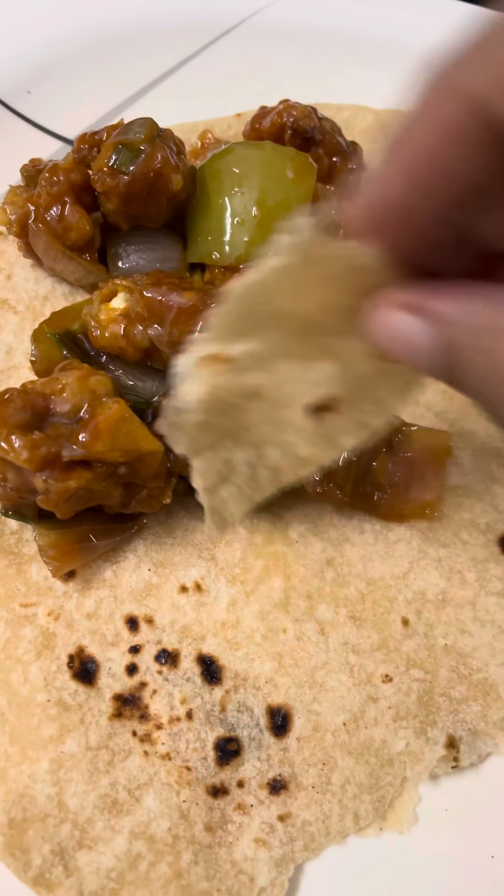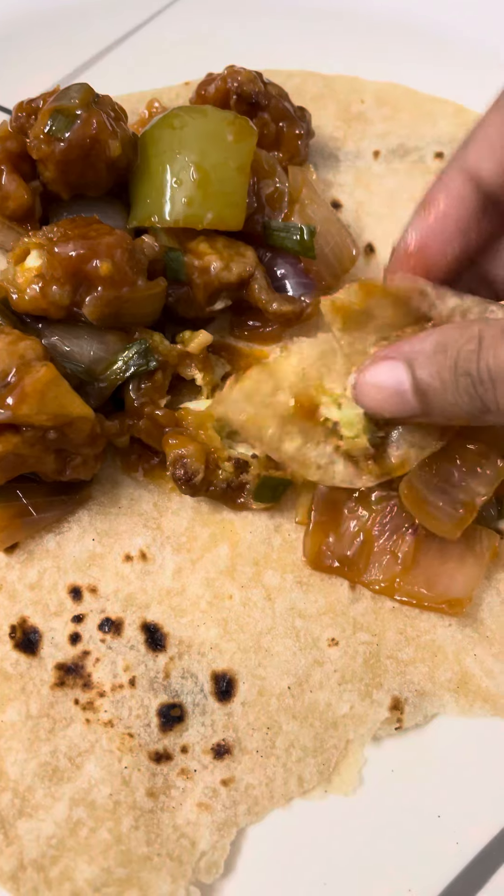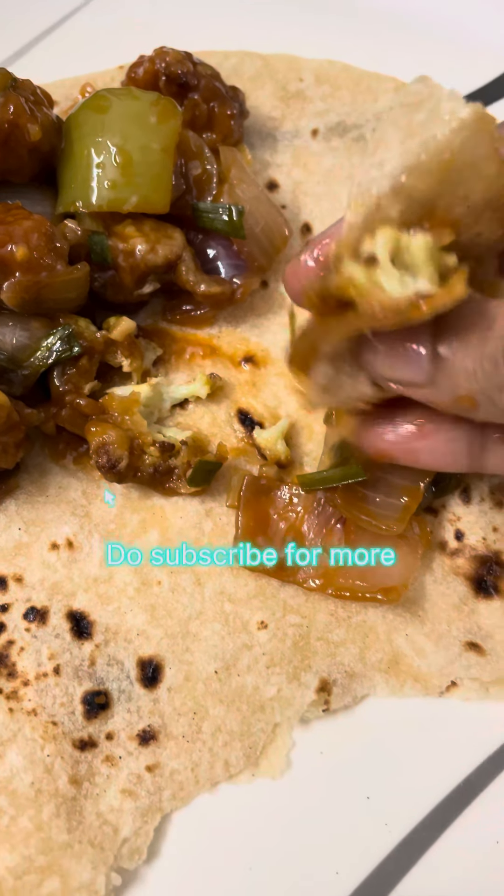It's a good taste. It's very different. We usually prepare it as a variety. Do try it out at home.